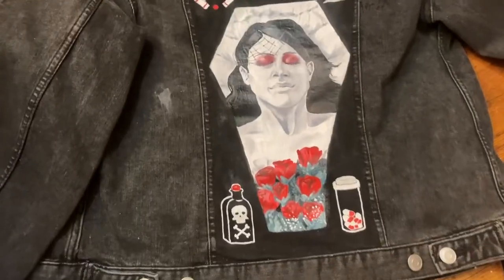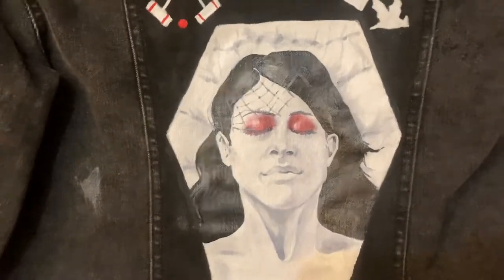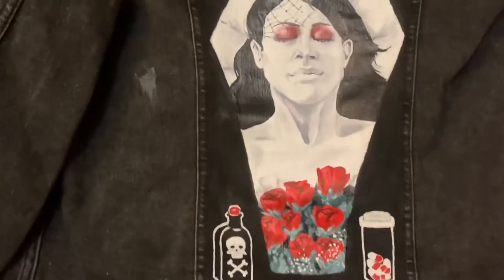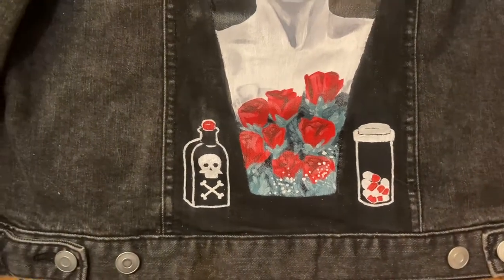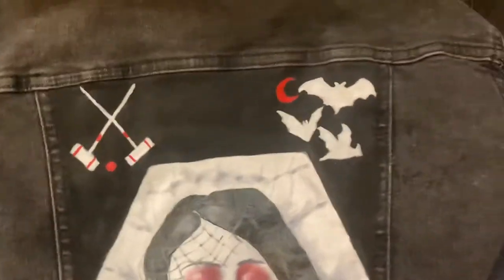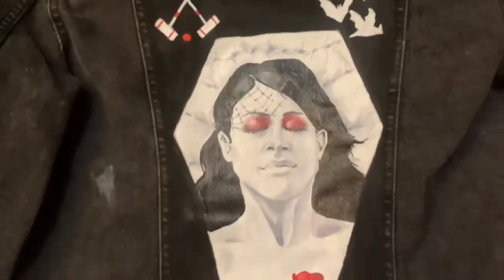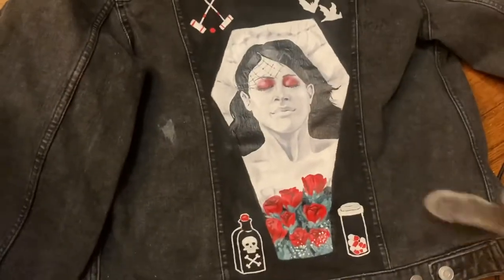I just finished a couple hour session working on this. It looks a little warped because of the angles and it's not a flat surface entirely. I painted Helena and Poison and Pills as a reference to Thank You for the Venom. I have some croquet mallets and a croquet ball, and some bats. I'm taking a break for right now because I spent so long working on it.